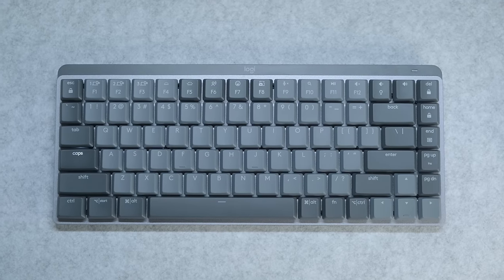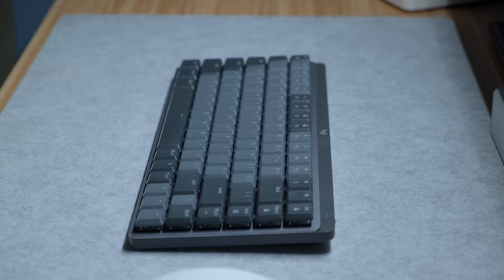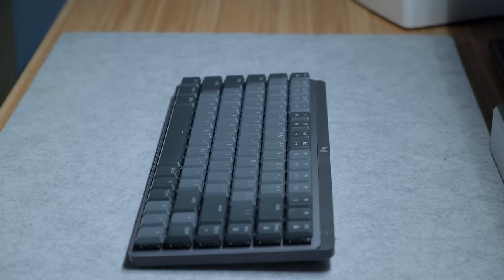Hey everyone, Kyle Erickson here. I bought the Logitech MX Keys Mechanical Mini as soon as it launched, and my plan was to test it out and see how it stacks up with a lot of other keyboards that I've been trying out lately, but that did not go according to plan.